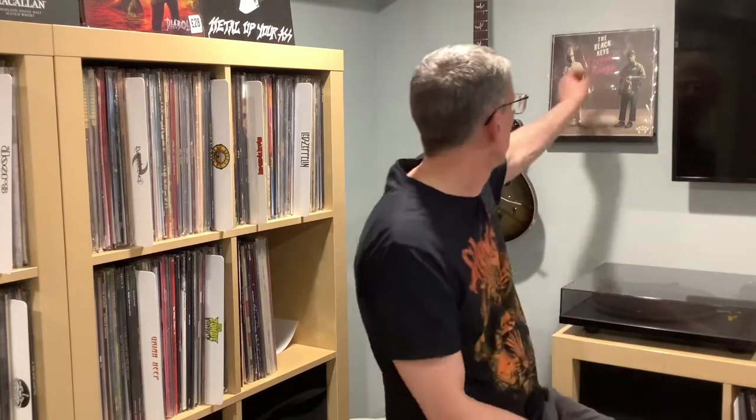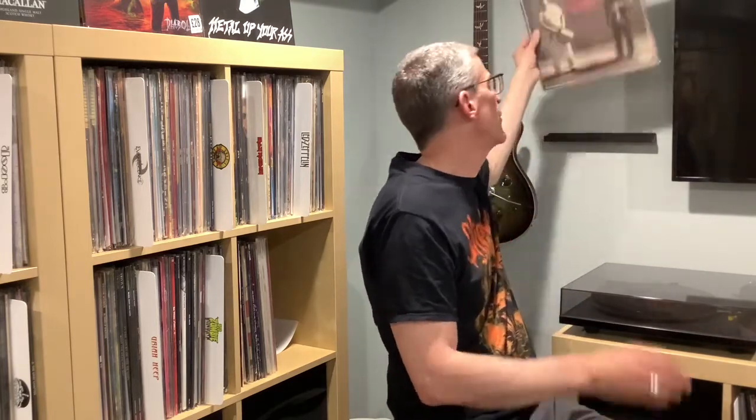The album we're reviewing is the Black Keys Dropout Boogie. This is the Black Keys' 11th studio album that just came out — I believe it was May 13th. I pre-ordered this on their website here in the U.S., so I got the special color and all that. We'll go ahead and take a look at the packaging.